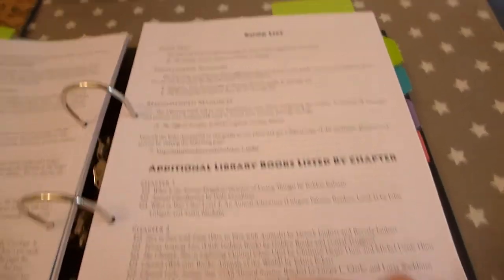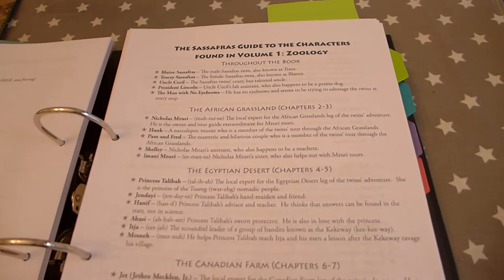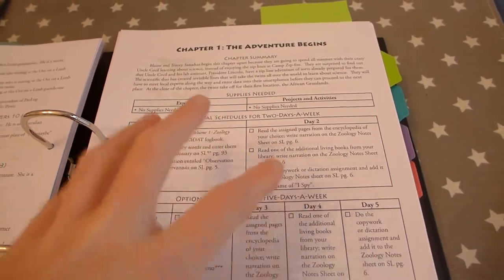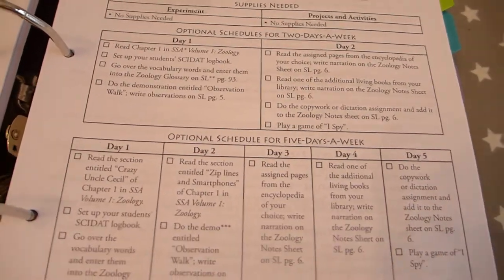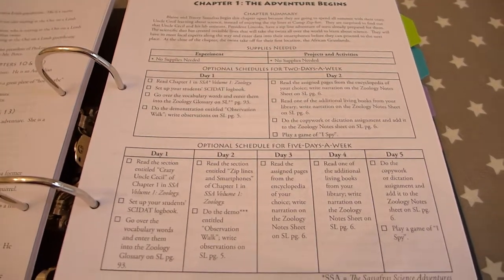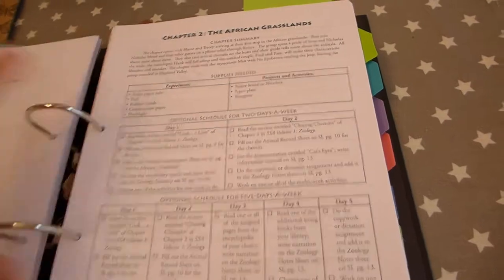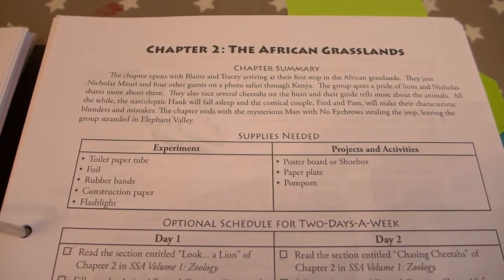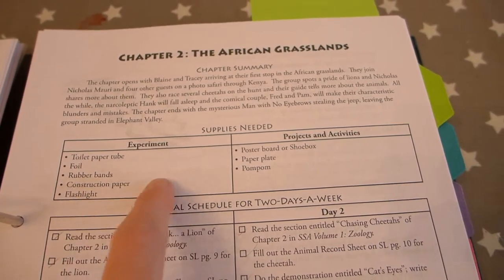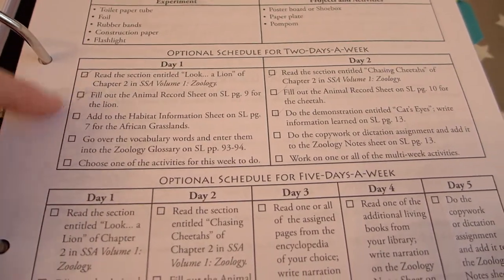There's lots of information about projects, activities, and supplies you might need. It takes things chapter by chapter, giving you a chapter summary, details of experiments or projects, and two schedules — a two-day-a-week schedule and a five-day-a-week schedule. I don't stick to those; we tend to just pick this up as and when we have a spare hour or two. Some days we'll just read the book, then a couple of days later we'll get on to the activities. I simply look at the activities and tick them off to make sure we're covering what we want.